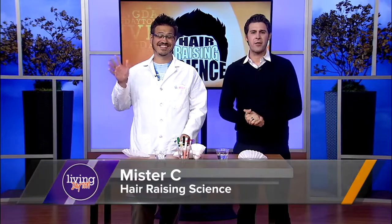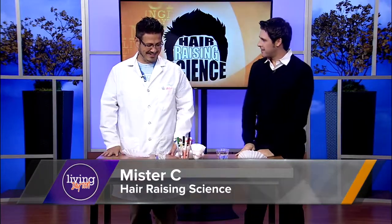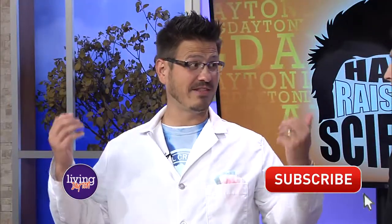Mr. C is here with some fun fall experiments that you can do at home with the kids. It's great to see you again. Glad to be back.